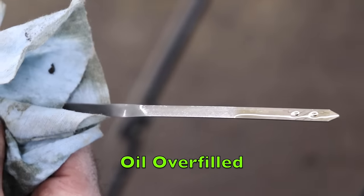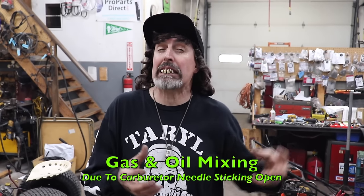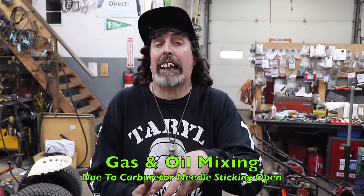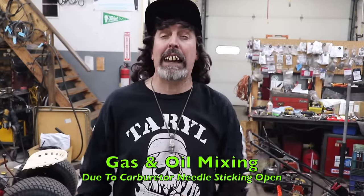Is your mower smoking like that? Well, if it is, there are two reasons it's doing it. One is you recently changed the oil and put way too much in it. The second is the needle and seat in the carburetor is sticking open, and that gasoline is going into the crankcase and raising the oil level — that'll make it smoke too.